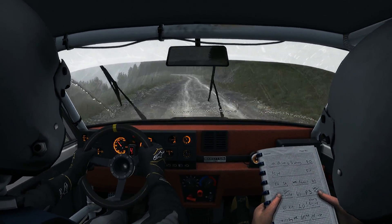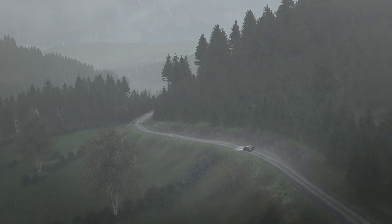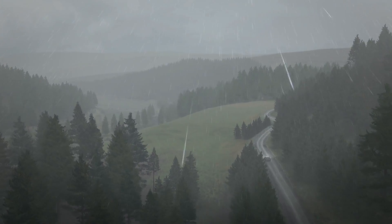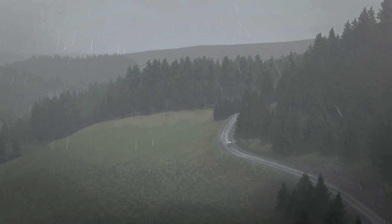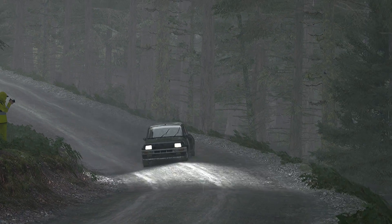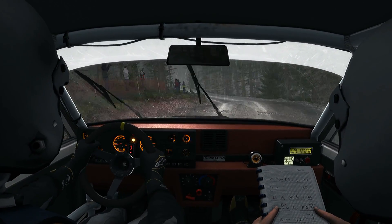70 over crest, portion crest into left 5, and right 4 long, over bump 150, right 6, and left 6, and right 5 long, keep right over crest, 60, right 6, 60, keep left over crest, and right 5.